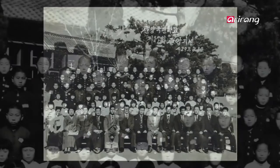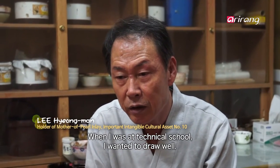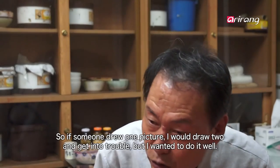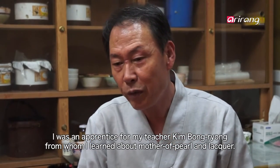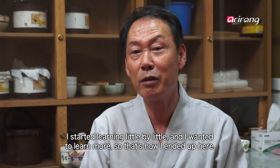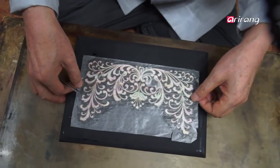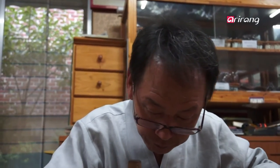His first encounter with Na Jeon Jilgi began when he broke his arm and failed to take the college entrance exam, ending up going to technical school instead. He learned the technique from his teacher Kim Bong-ryong. He found the work to be extremely fun, and said he is both tense and excited whenever he inlays the mother-of-pearl on a piece with the hot searing iron.